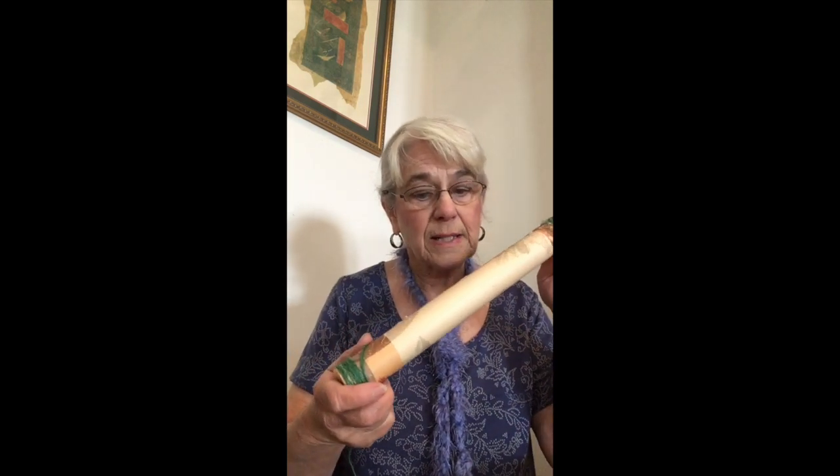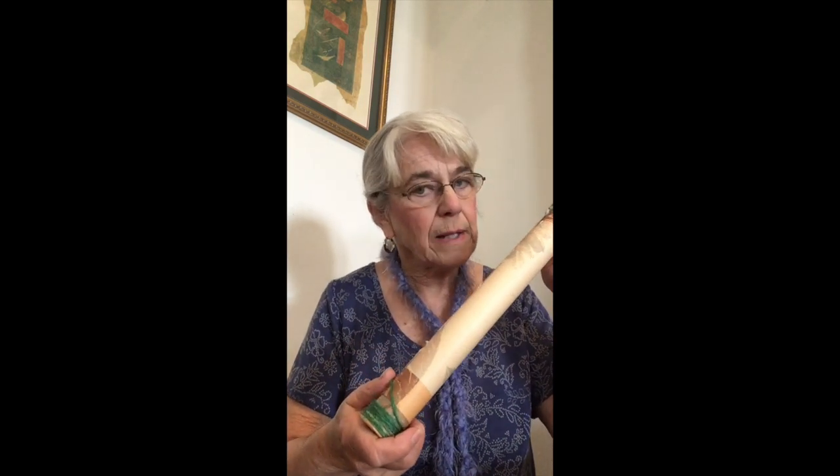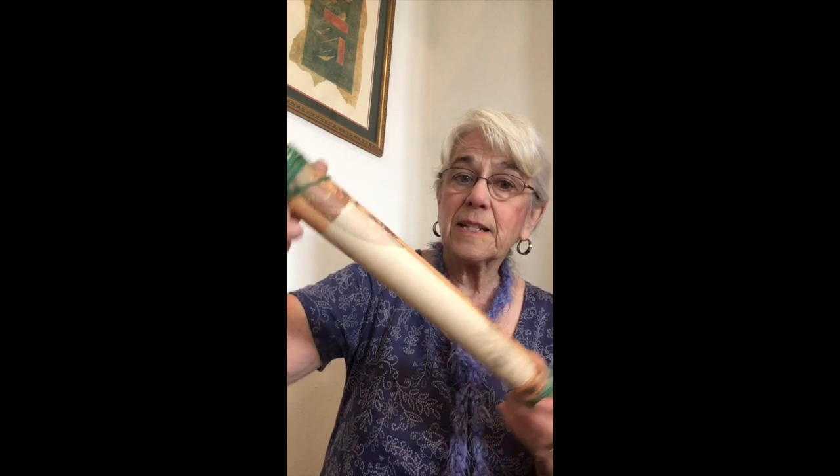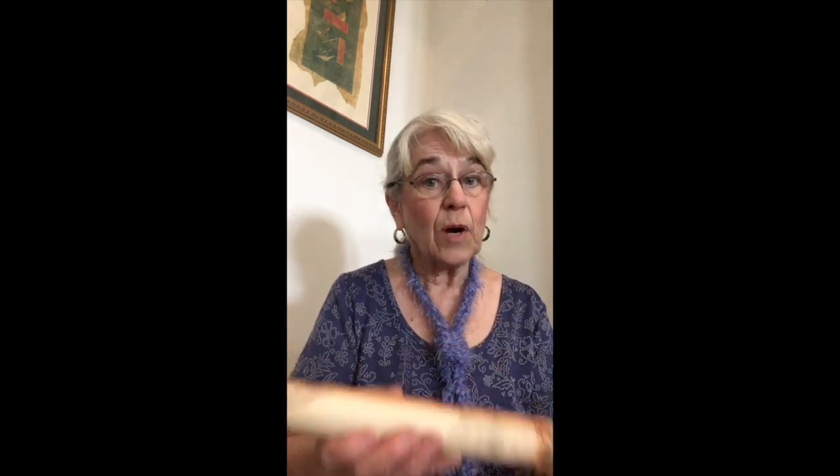I did a how-to video, and actually I'm going to have another one that'll come out next week, and you can make your own rain stick. It doesn't sound quite as good, but it works. A rain stick can also be a shaker, and in this next song we're going to use it more like a shaker.